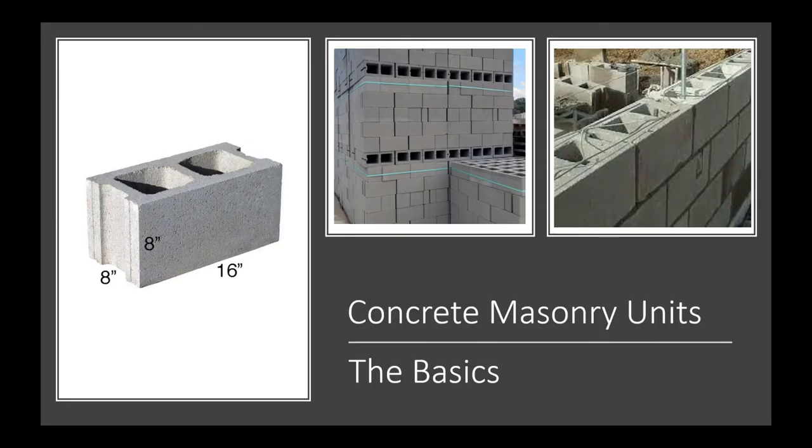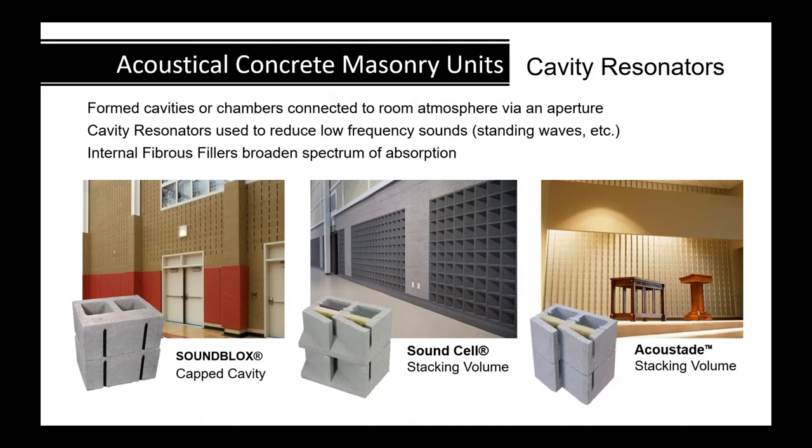Many of you may have encountered projects needing to block the mid frequencies — the voice speaking range. These products will take care of a lot of those lower end frequency issues. Sometimes on project specifications you'll see requirements for lower end absorption at specific third octave band frequencies, which we'll get into in a bit.